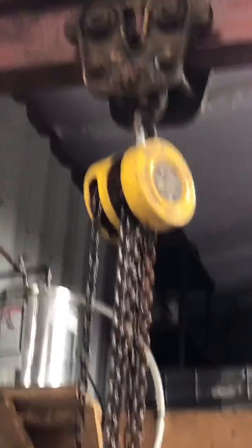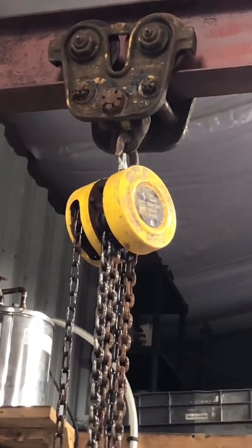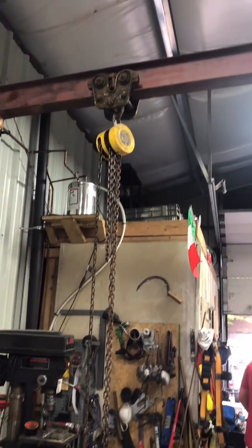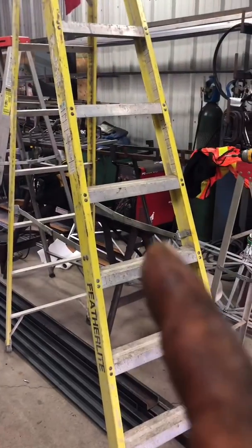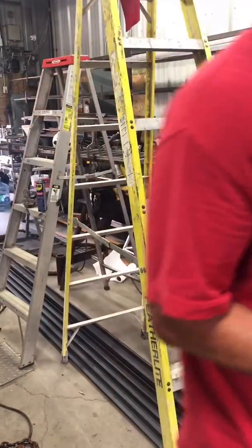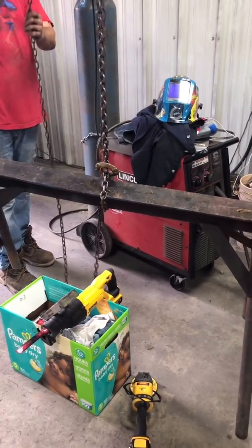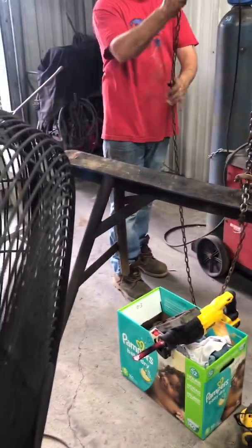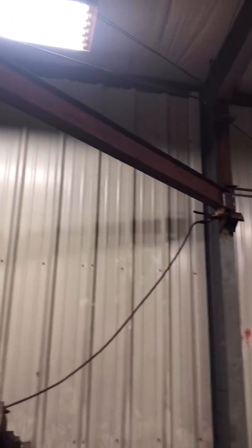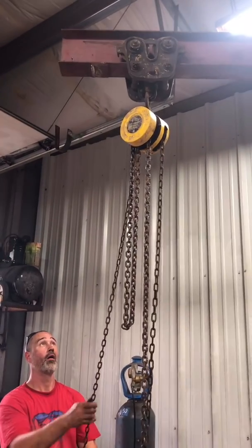We're going to hook up the chain fall. The end is capped so the trolley doesn't fall off. There's our Princess Auto / Harbor Freight half-ton chain fall — eventually I'm going to switch it over to electric, but for now we're going to test it out. There's a heavy horse behind this ladder — it's probably about 100 pounds. And there you have it: we're lifting the horse off the ground. The trolley and chain fall are working. The only thing left is to paint this thing, and we've built a half-ton jib crane.